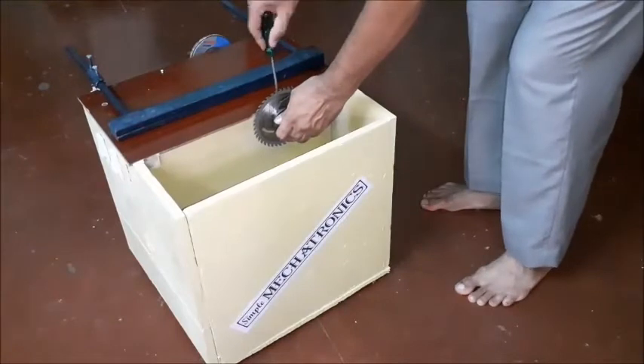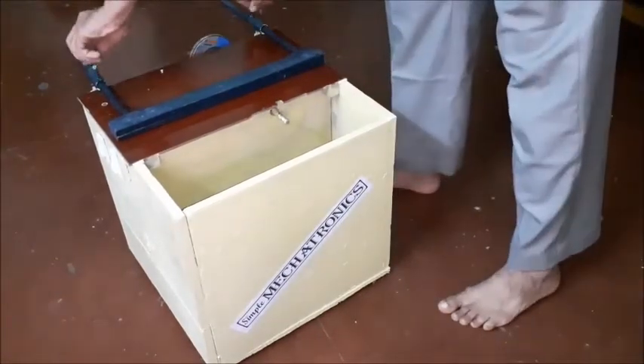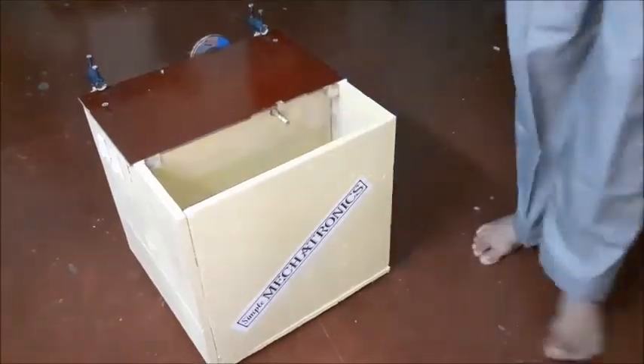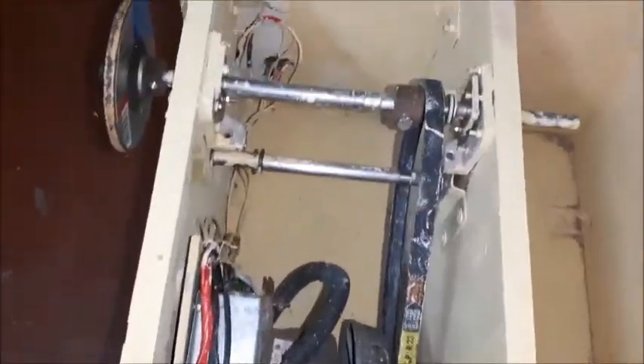Remove both the top covers to see the full fixing details of the motor and rotating shaft. The motor with a built-in pulley is fixed at one side of the box. A V-belt is used to rotate the shaft with a pulley on it, so the circular saw and grinding disc are fitted on either side of the shaft.